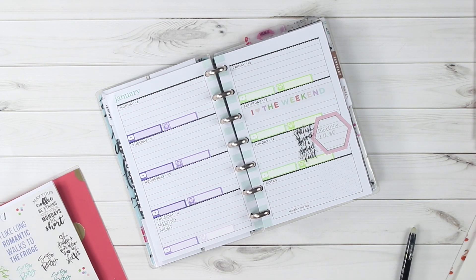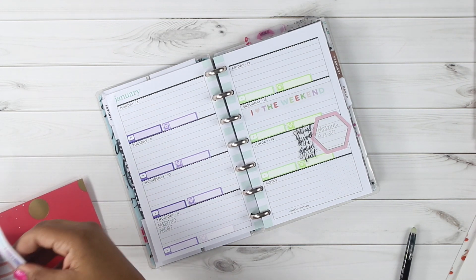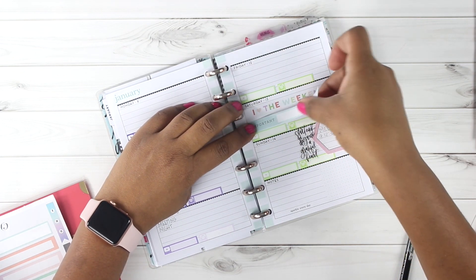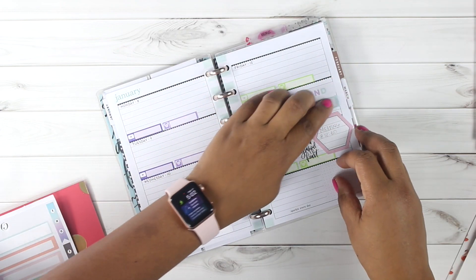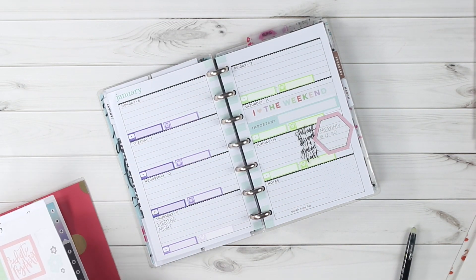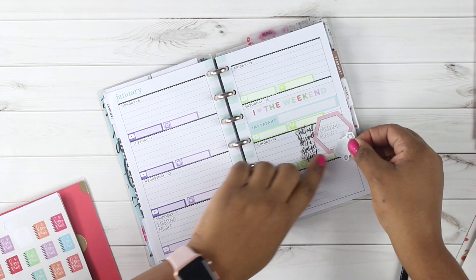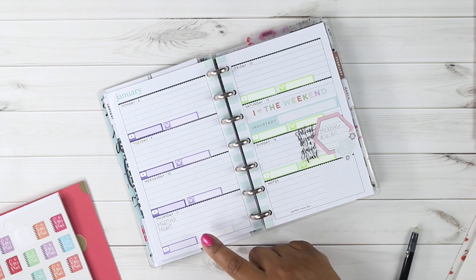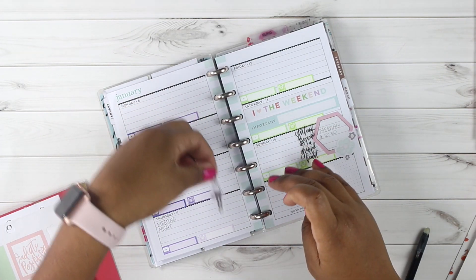I wanted to mark an appointment on Saturday, so let's see what we've got. I found one that just says 'important,' so on Saturday I've got something important to do. I want to go a whole year with planning in all of my planners, so I didn't want to skip this week. That way I can flip through the entire year and see the progress of everything. I like this little flower, so I'll add that there. Let me check what other appointments I have — Thursday meeting, Sunday, Saturday, and I had lunch with my girlfriend today which is Thursday.